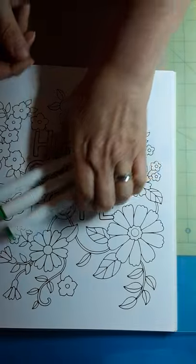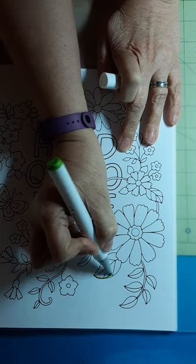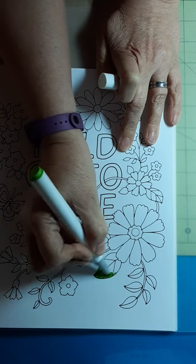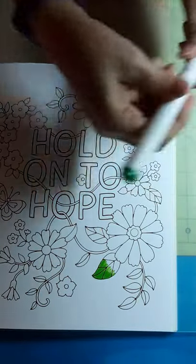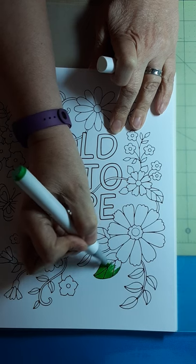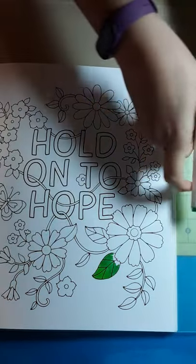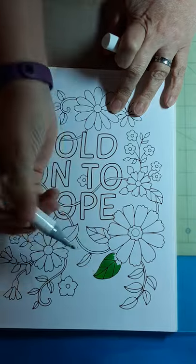We're going to start on some leaves. I'm going to start with my lighter color on the tip. This paper is a nice thick paper, so I don't see a problem using these markers at all. Make sure the end here is wet, then I'm going to come in with my next shade and blend in.